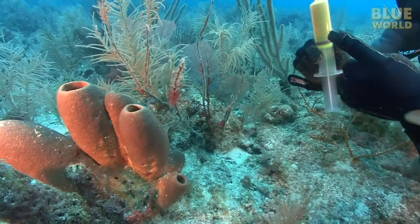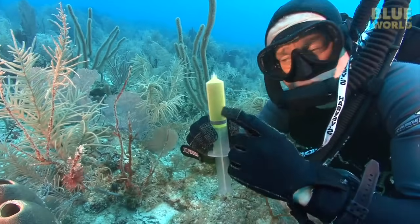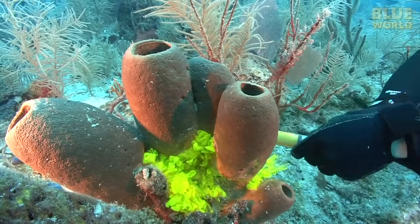On a reef in the Caribbean, I make a dive with a syringe filled with a non-toxic dye called fluorescein. By squirting it around the base of some sponges, we can observe how the water is moving by watching what the dye does.